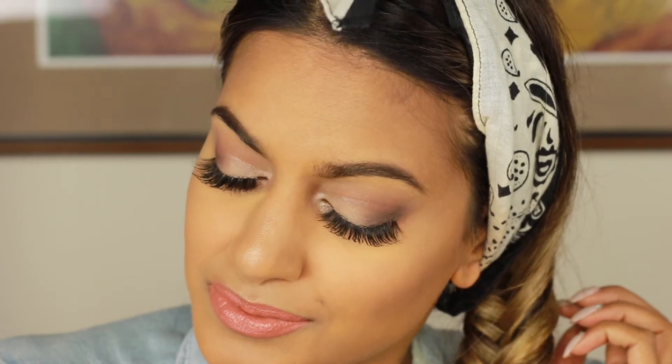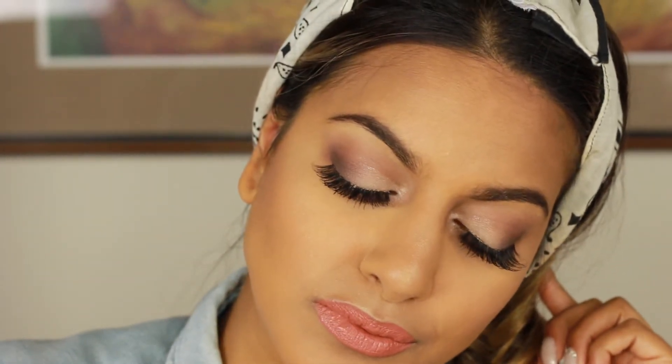Hey guys, welcome back to my channel. So today I'm just going to be using the Tartelette palette by Tarte to achieve this look. It's kind of purpley, everyday, smoky, glam — I don't really know what to call it, but it's a nice everyday look if you want to go day to night. You guys know from my previous videos how I love doing looks like that. And it's really easy. The trick with this is to build up the colors the way you want them. If you like the look, continue to watch and we're going to jump right into the video.